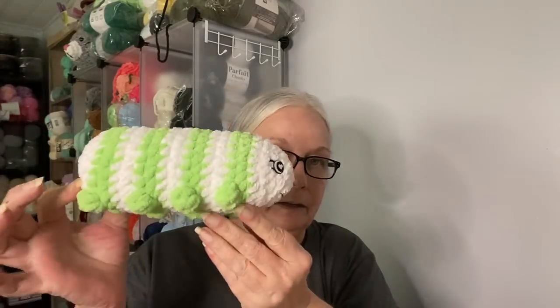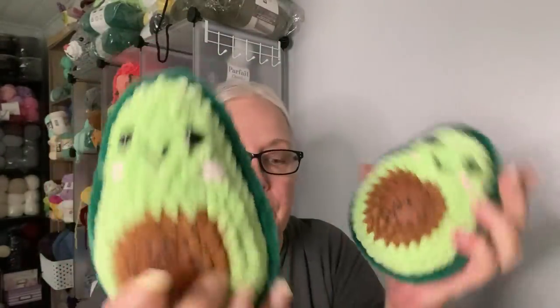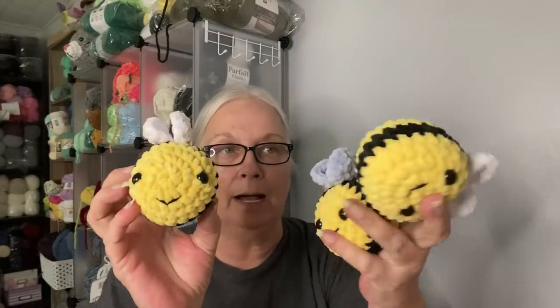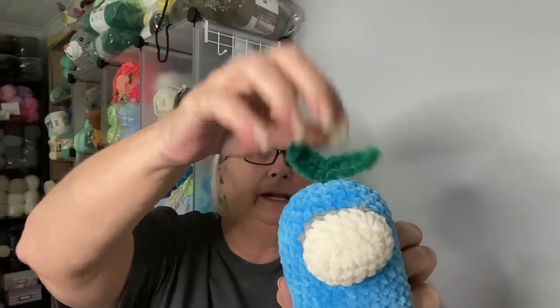One caterpillar. Three completed avocados — when I say completed, I mean I have my little cutesy quote patches attached to them. There are three of these, which is my pattern available in my Etsy shop. One what I would call a big bee, and then three little mini pocket bees — two with white wings and one with blue. One Among Us figure made out of Parfait Chunky — he's got his little plant leaf on top of his head.